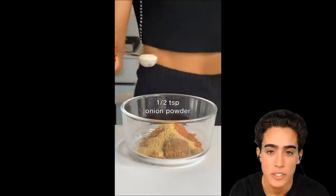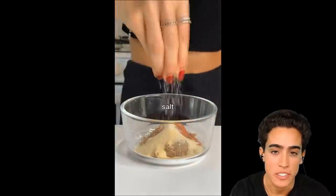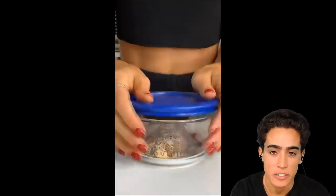Celery salt, ground mustard, onion powder, garlic powder, salt — putting a dozen seasonings on it to make it taste okay. Put these in a bag, add your seasoning and shake.